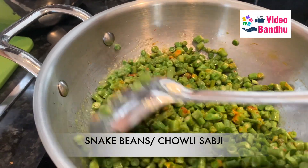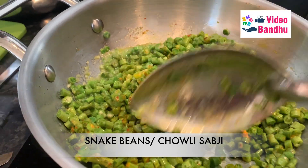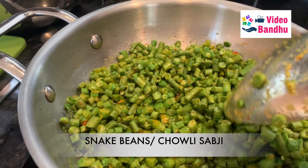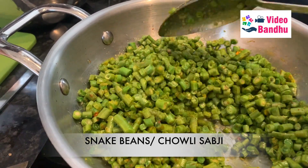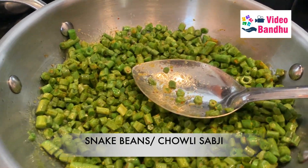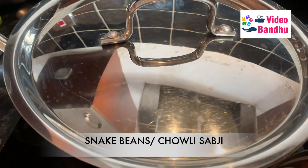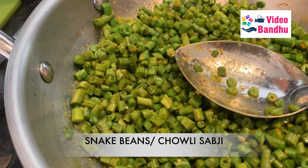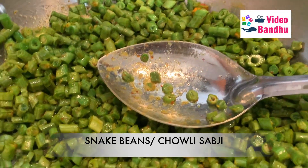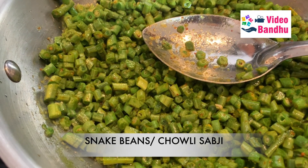You can add potatoes also, as I said it's a completely optional choice. But today we are not going to add because we already have this sabzi in good quantities and it will be enough for two of us. Now I am going to cover this with a lid. The water that will be released from this vegetable should be enough for cooking it nicely. You just need to place this on a low flame.